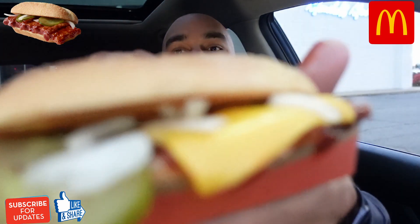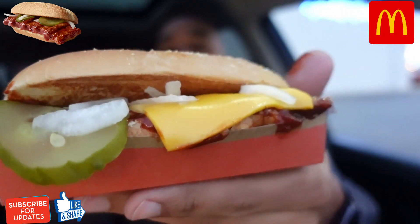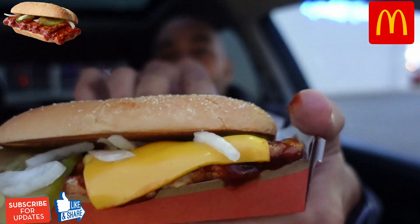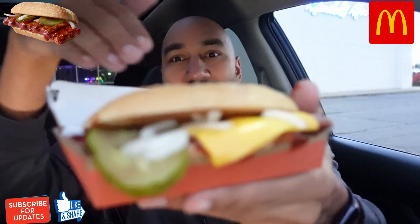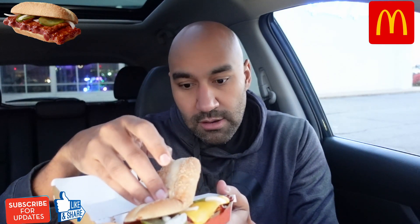We got the McRib right here. I got it hanging out the box just to show off that cheese. We got the cheese on here, the pork McRib patty with the barbecue sauce lathered crazy on it. We got the homestyle bun, onions, a little lettuce on it, and some pickles. Yeah, all that.